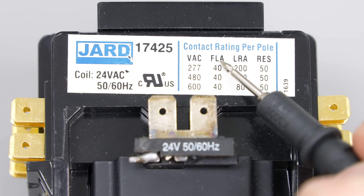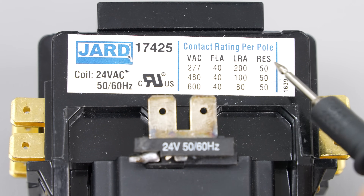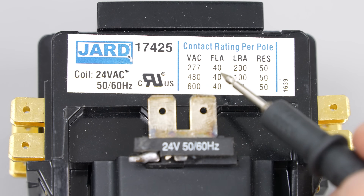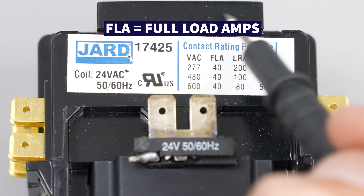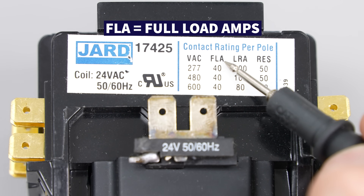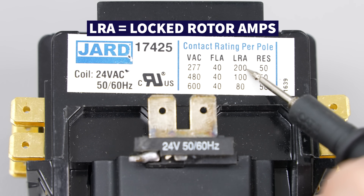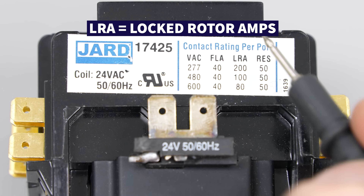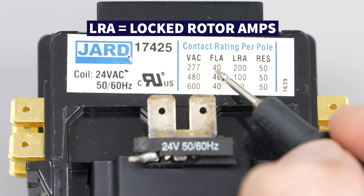These ratings all have to do with current and amps. Full load amps (FLA) is the maximum current that can be drawn across the contacts by a motor — such as a compressor, a fan motor, or a combination of the two. Locked rotor amps (LRA) is the current drawn right when the motor starts up — it could draw as much as 199 amps for the first quarter second of run time, then even out to below 40.